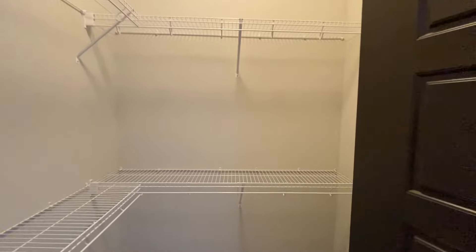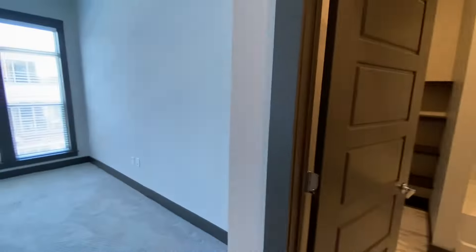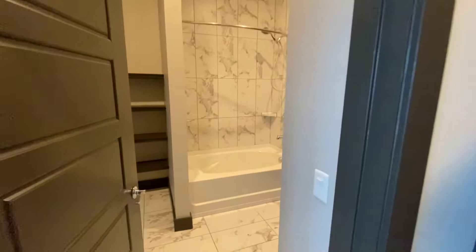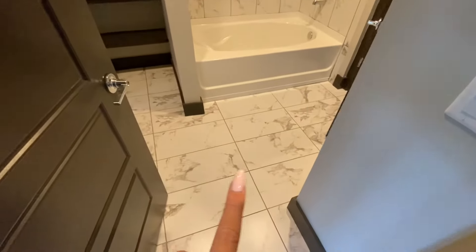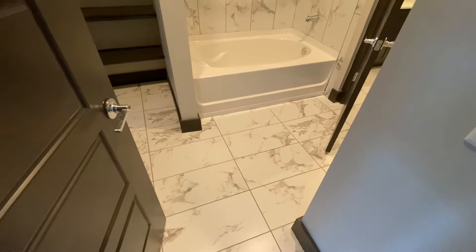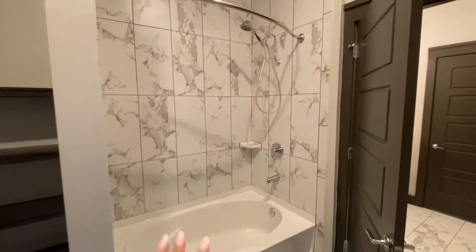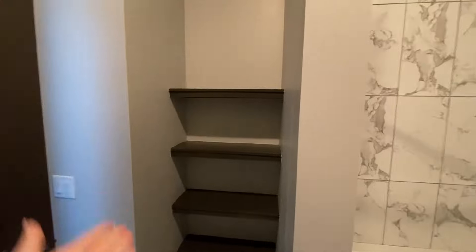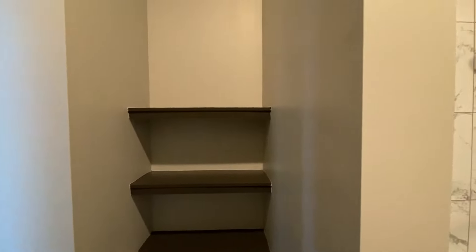This bedroom and the second bedroom — not the master — share a bathroom, but this bathroom is absolutely gorgeous. We see marble ceramic tile flooring in here. They do have their own tub and shower combo. It has a linen closet built right in here with these shelves, so you can put towels and any additional items that you might need to store right here.